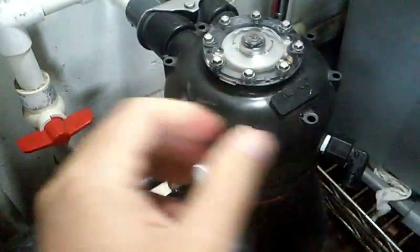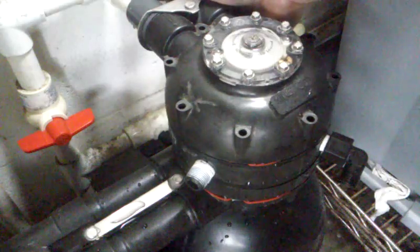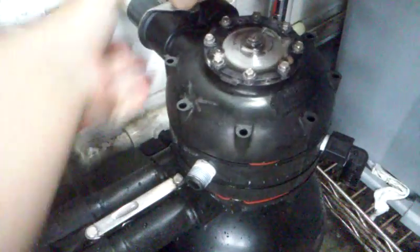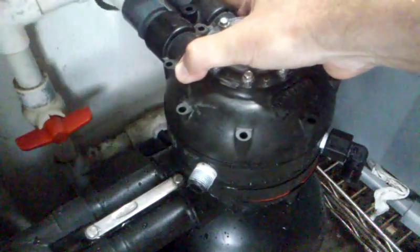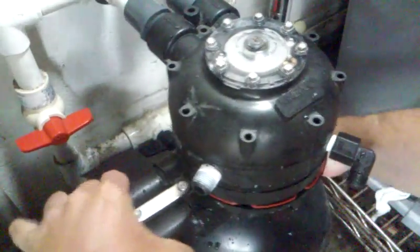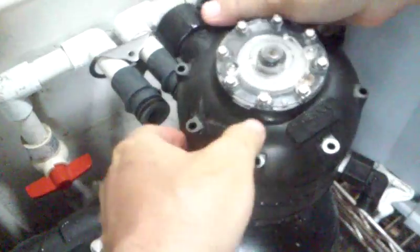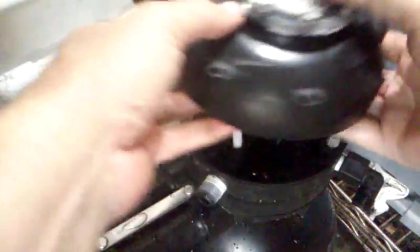One last thing you want to do is take off your in and out water fittings. Give it a little wiggle — the bolt should pop right up and that comes off. Pull it away. You probably should have taken these off before you undid the eight bolts, but that's fine. Usually what you should see on the other side is a couple of screens on the input and output. I don't know where mine are — I lost them — but I want to go ahead and replace those at some point.